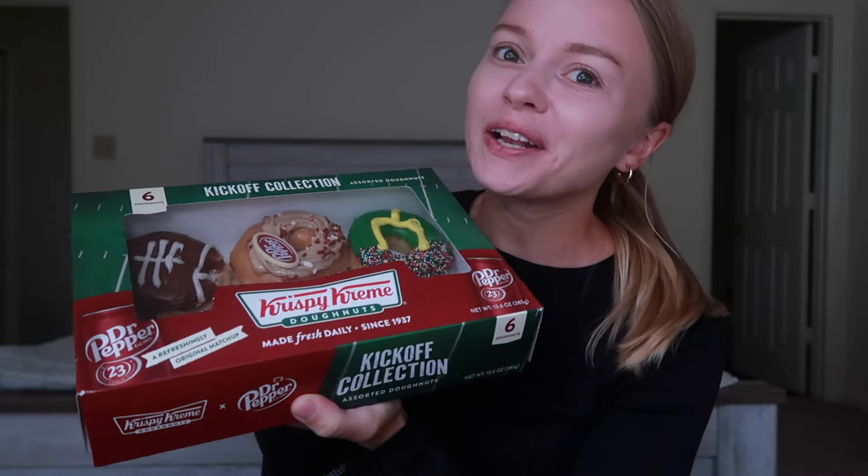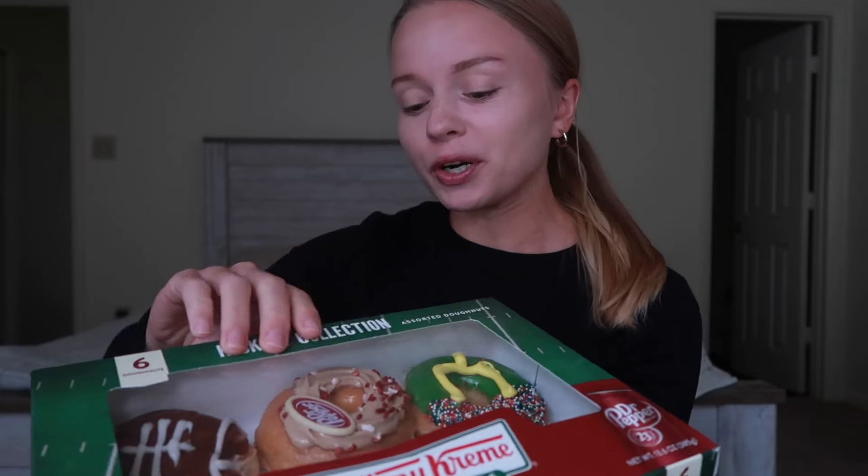Welcome back to another Krispy Kreme donut video. I told myself last week after I did the pumpkin spice donut that I wasn't going to go back to Krispy Kreme until they came out with something crazy. And of course they come out with something crazy this week — they came out with a Dr. Pepper donut.